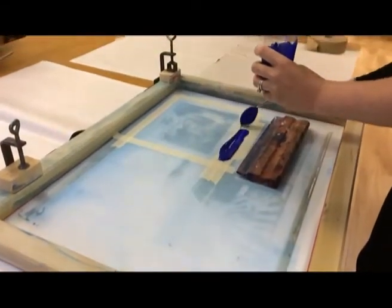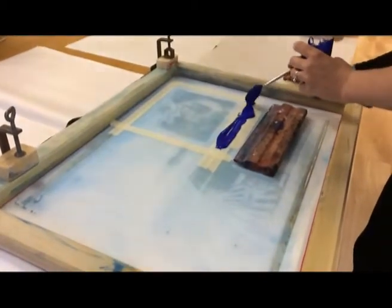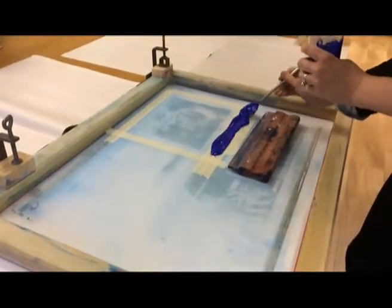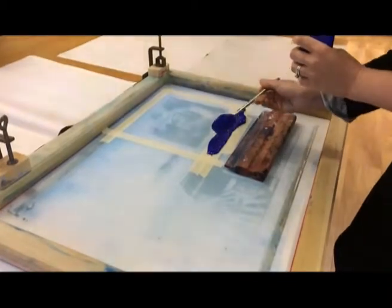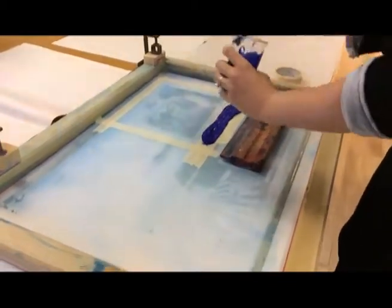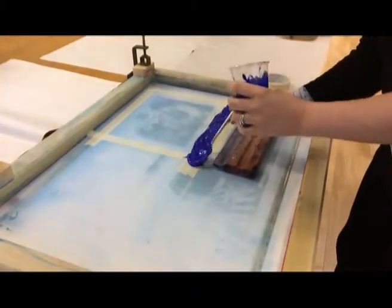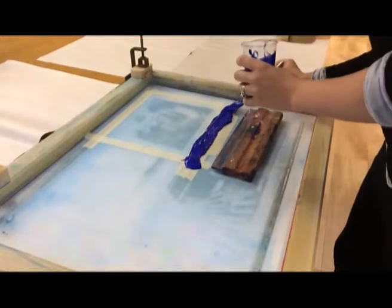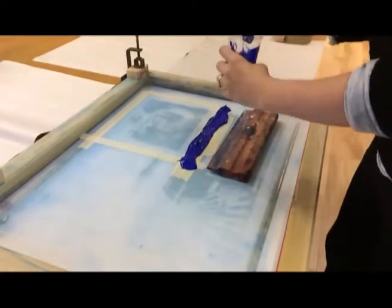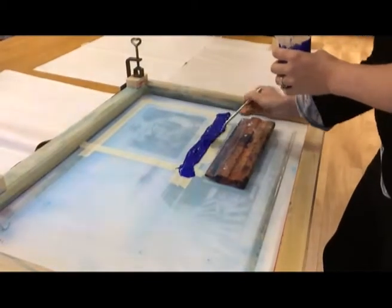So what we'll just do, so you can see the consistency of that there. I know you already know how to screen print, but I'm just going to talk you through what I'm doing. I know you already know these things. So you've kind of buttered the ink on, so that it's going to go around past each edge of the squeegee, because the last thing you want is that dragging against your screen.